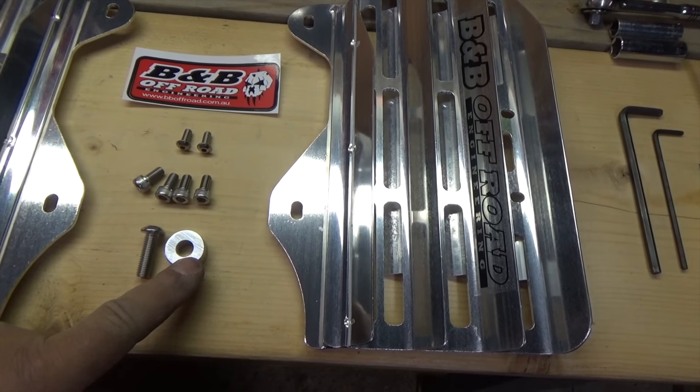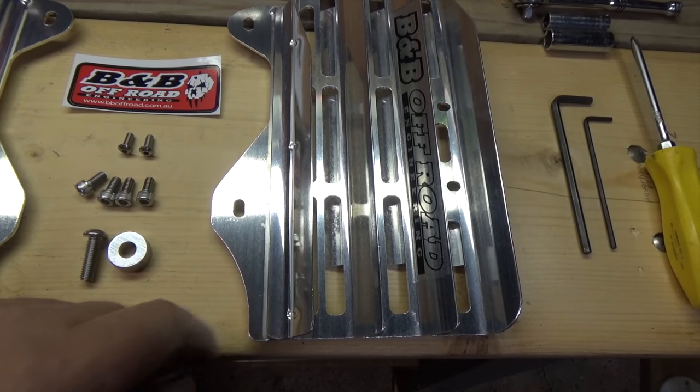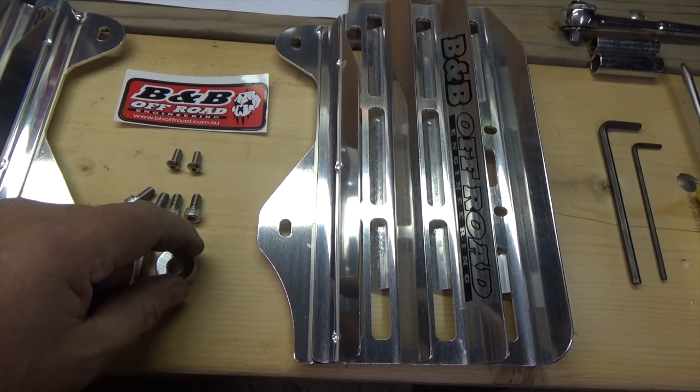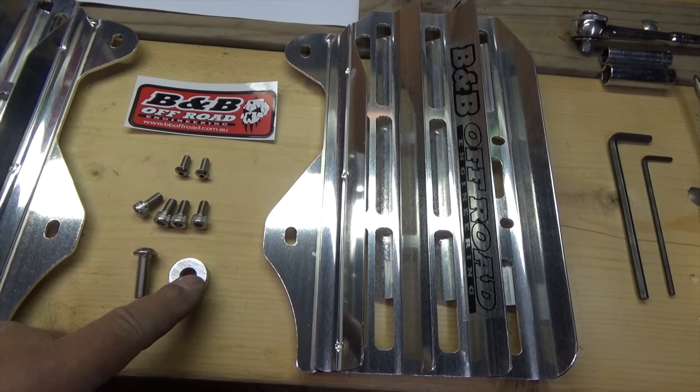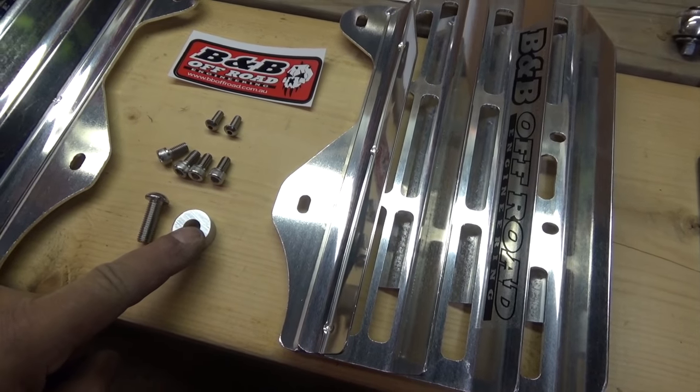This is a spacer that we'll be using under the horn to space it out, because these guards are a little thicker than the stock cheap ones that come stock, so we'll be using this to space out the horn.